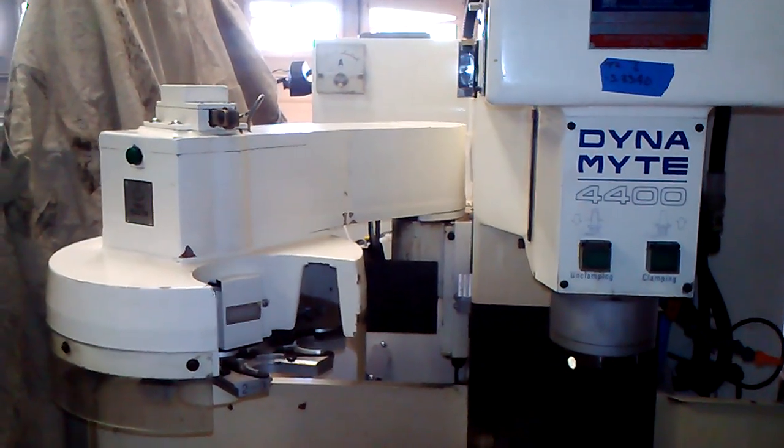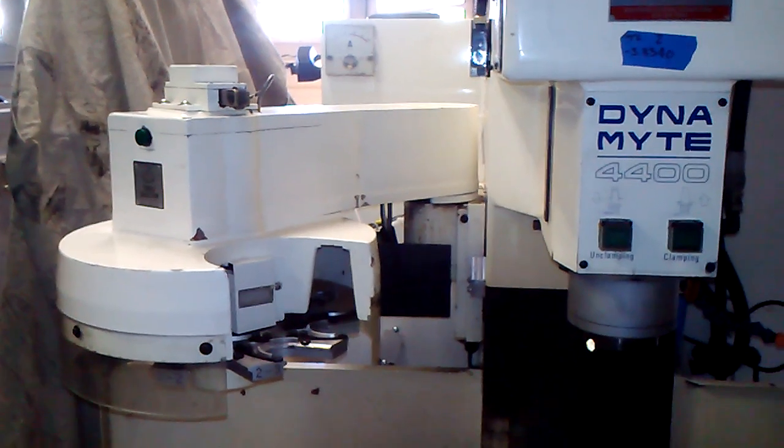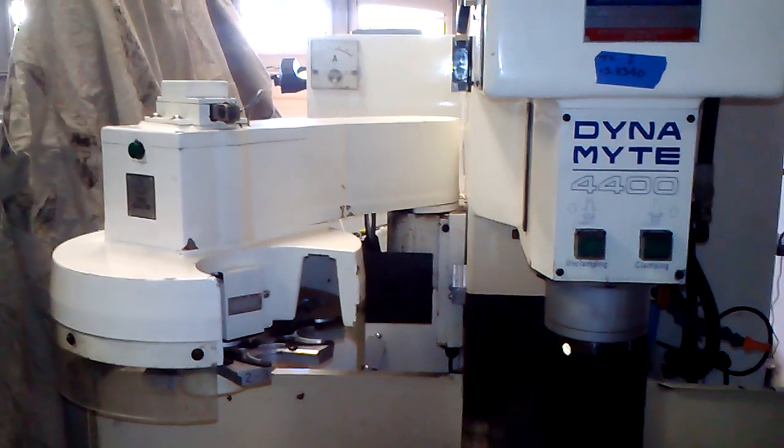Thanks to the engineers at Flashcut, it looks like we got the tool changer running. Got a lot of testing to do, but I wanted to show that she seems to be working.